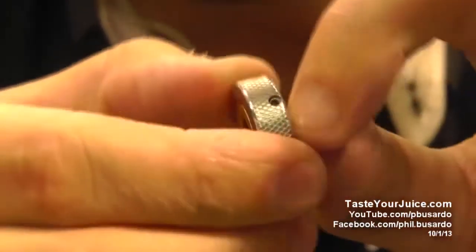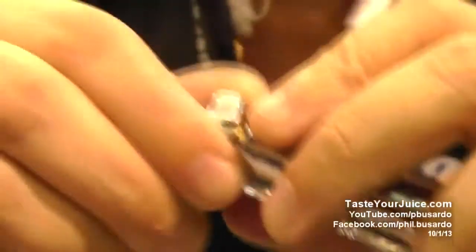It's a self-adjusting pin inside. Once you thread down your atomizer, it'll self-adjust that pin and then you can actually adjust it to flush mount to your device as well too. So once you put this on the device...